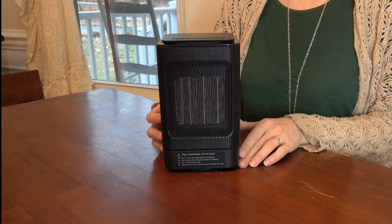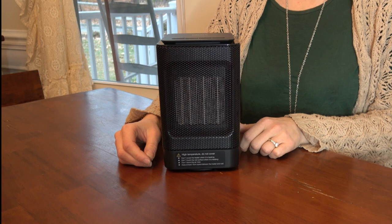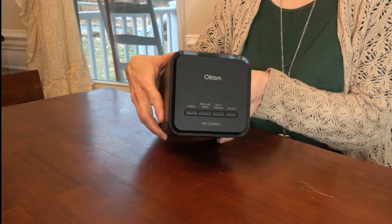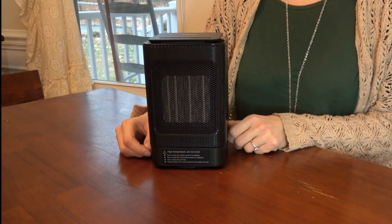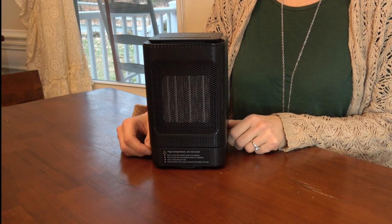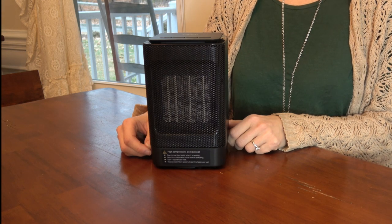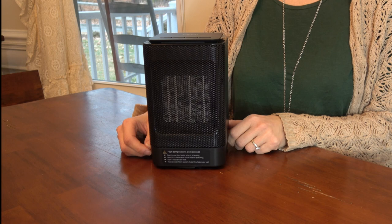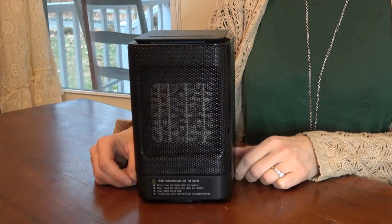It's easy to store when it's not in use. It measures five by five by eight inches, so you can get an idea that it is small enough — it's designed really to be on a desktop or tabletop, but you can use it on the floor under your desk or in front of your chair.